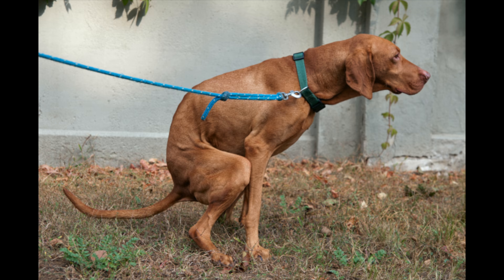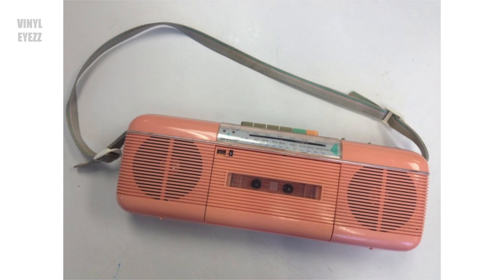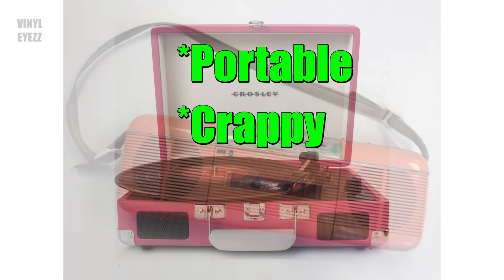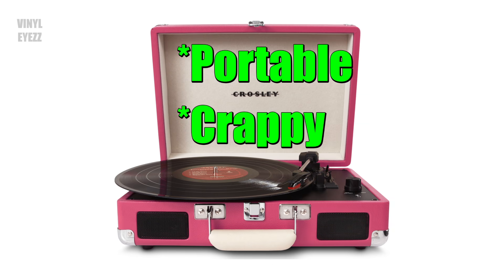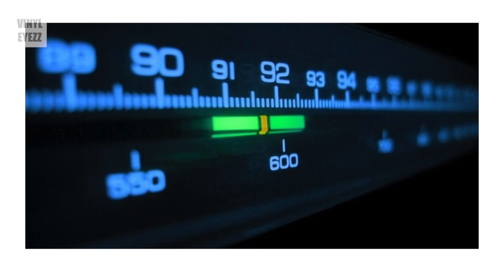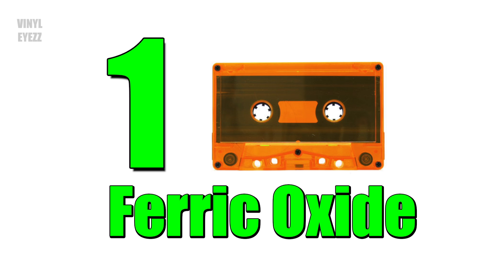Here's why everyone thought that cassettes sounded bad. The most common cassette players back in the day were both portable and pretty crappy — kind of like how today's modern Crosley Cruisers are to records. So here's what people used to do: they would take their portable boombox and record the radio on a Type 1 cassette.